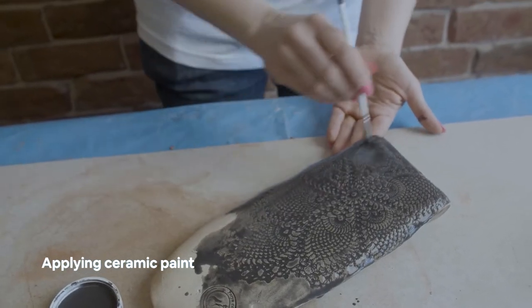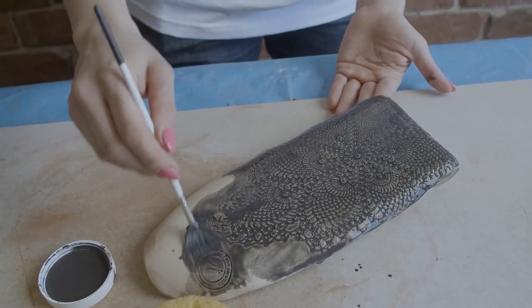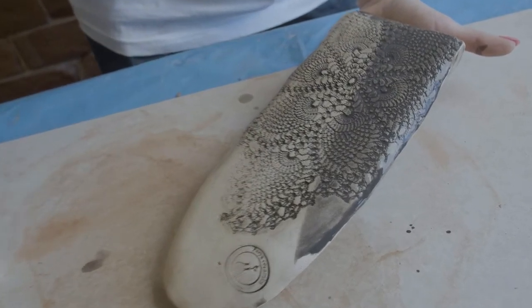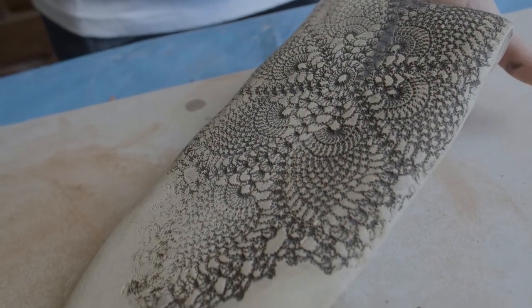These are underglazes and special ceramic paints that can fire at high temperatures. This is after biscuit firing. And then I paint it, because I have to fire the paint as well.